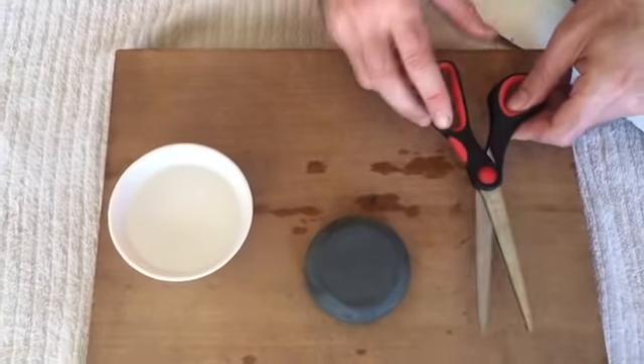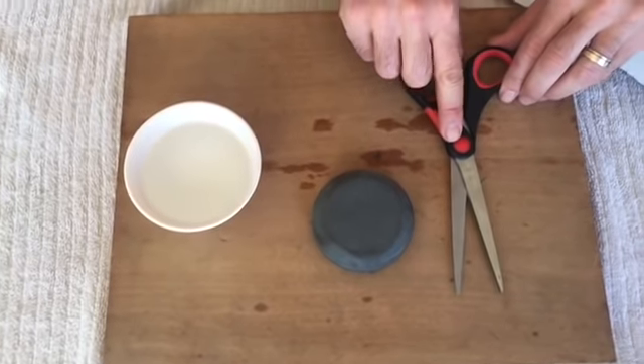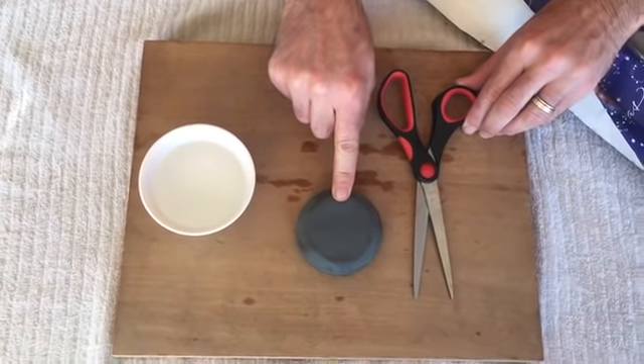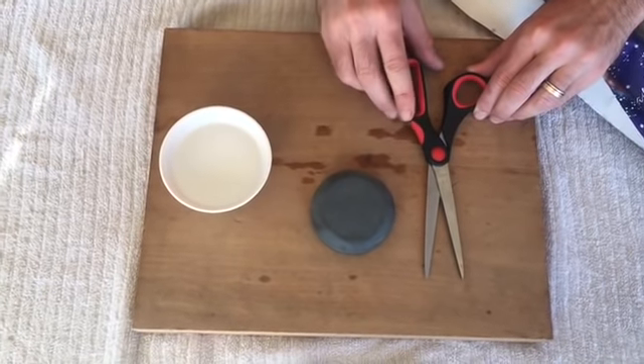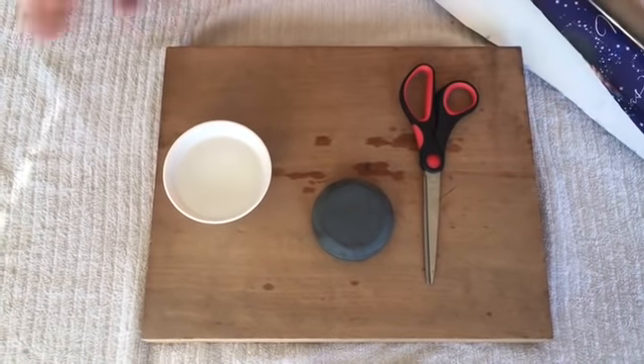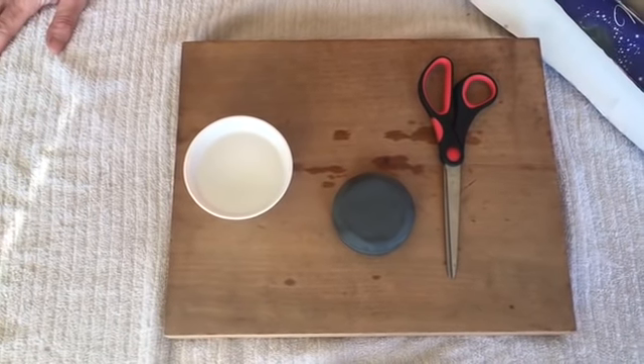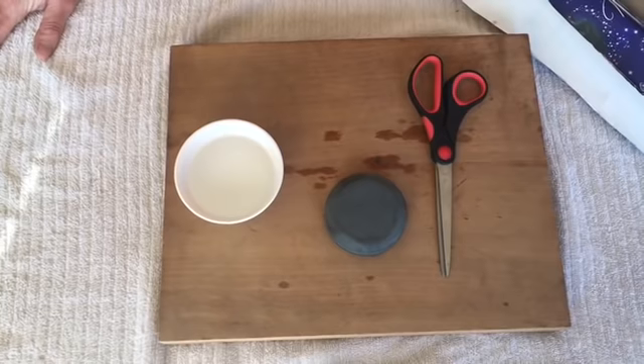So this is all there is to sharpening scissors — it's a simple process. Instead of throwing away your $8 scissors every two years, simply buy an $8 Lansky Puck from Amazon and use this simple method to keep your scissors sharp. Thank you for watching. Please subscribe to our channel Homesteading Off The Grid if you enjoyed it, and make sure to check back in for more next time.